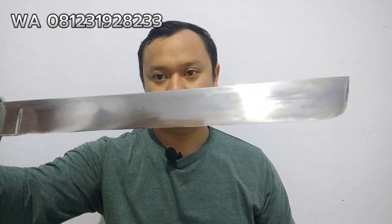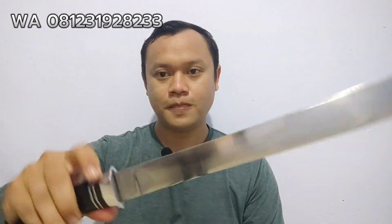Ini motif tanduknya. Kita buka dulu bilahnya. Bilahnya seperti ini, modelnya betawian. Panjang kurang lebih 30 cm. Finishing satin, hand sanding ya, bukan pakai mesin. Jadi dihalusin manual sampai seperti ini. Saya asal ulang cuma pakai batu alam biasa, tidak pakai batu mahal. Tapi hasilnya insya Allah bagus.